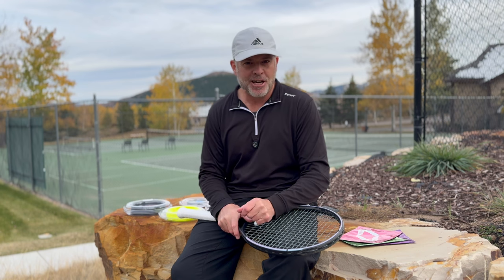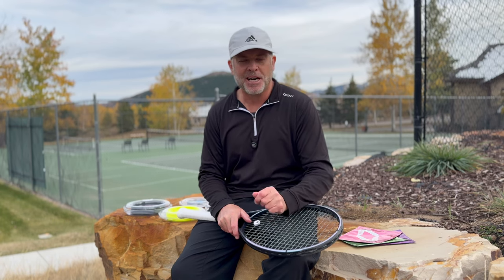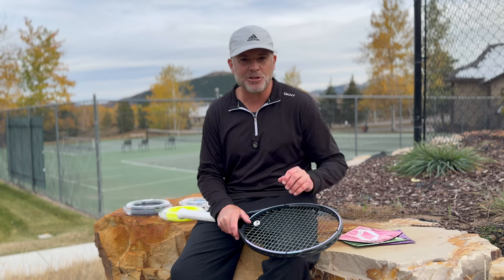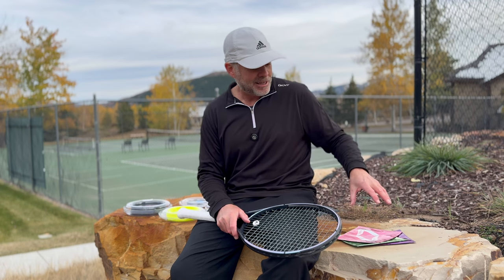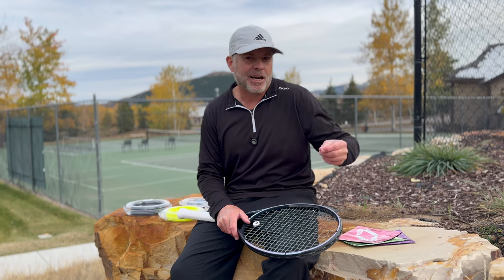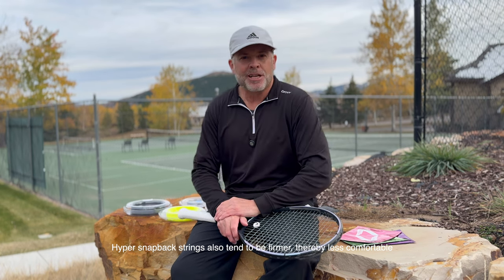What I like doesn't mean what you will like. It's just a perspective: there's a lot of hype about snapback, and really fast or hyper snapback being better than the previous generations. I am telling you that I do not believe that to be true. You don't necessarily have to believe the hype. If you are an aggressive player with a very consistent swing — like a college-level player — you will probably like the hyper snapback strings, and their longevity does seem to be generally better. However, I also think the detriment is that inconsistency with your swing speeds affects your accuracy. So that's my thoughts on snapback.